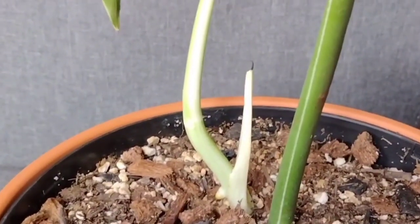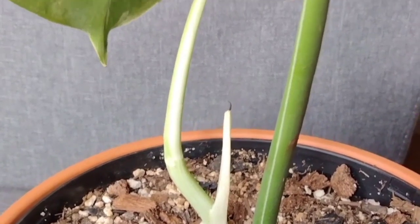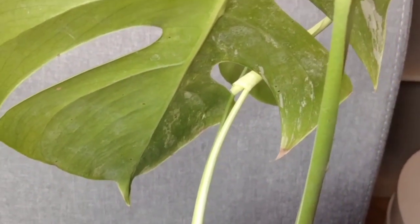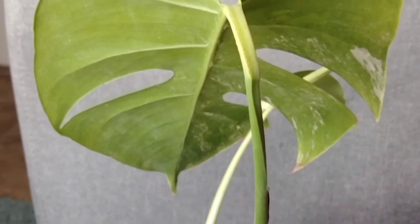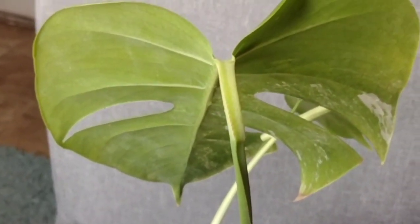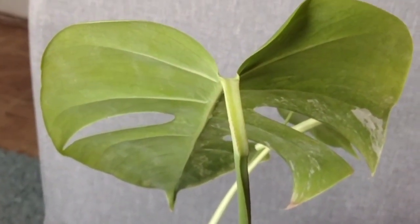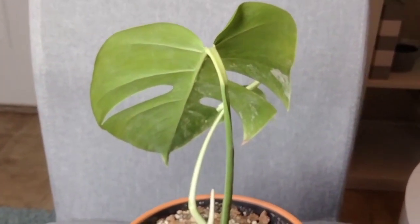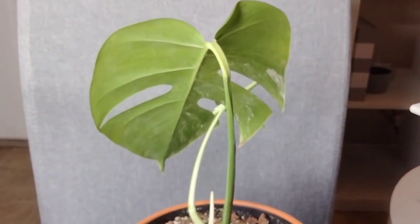I'm trying hard not to get my hopes up, but I think she's going to make me proud. From the high variegation in that petiole, she's a lot different from most Monsteras. For those of you that have had prior experience, please let me know in the comments if this is common.